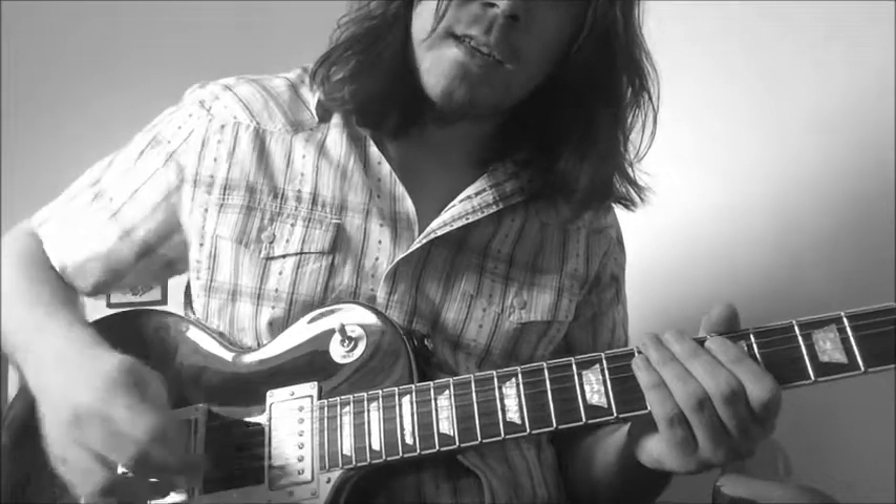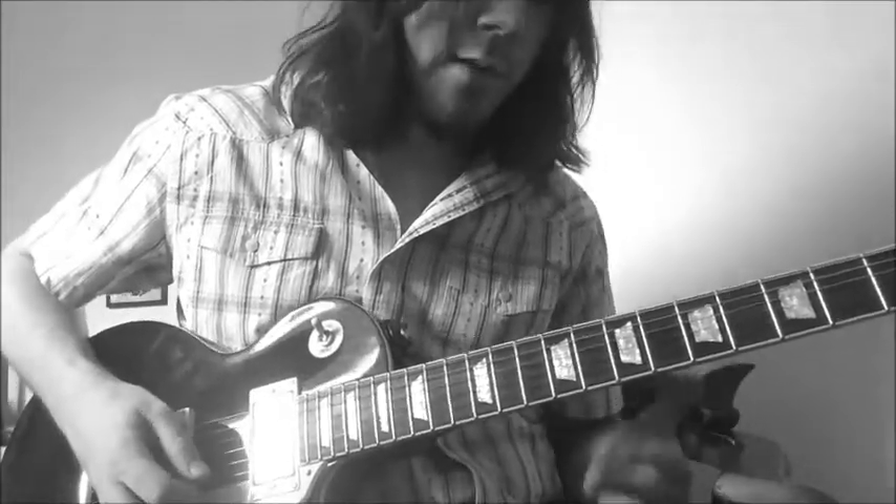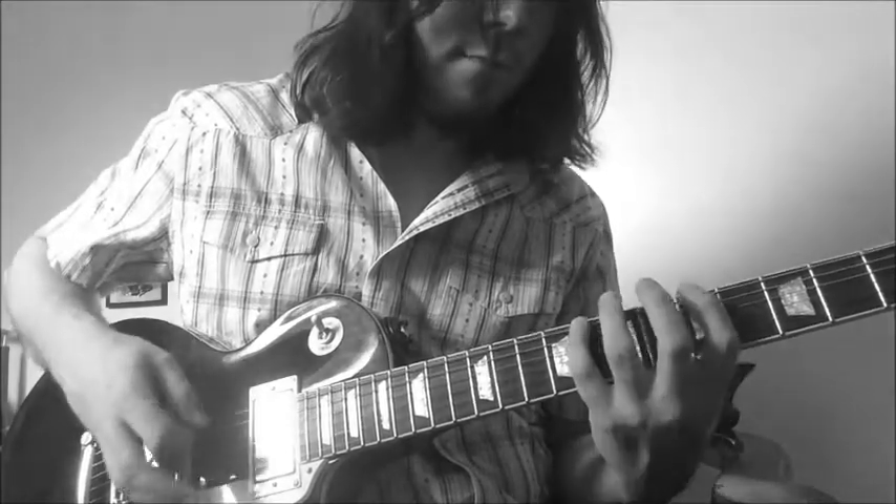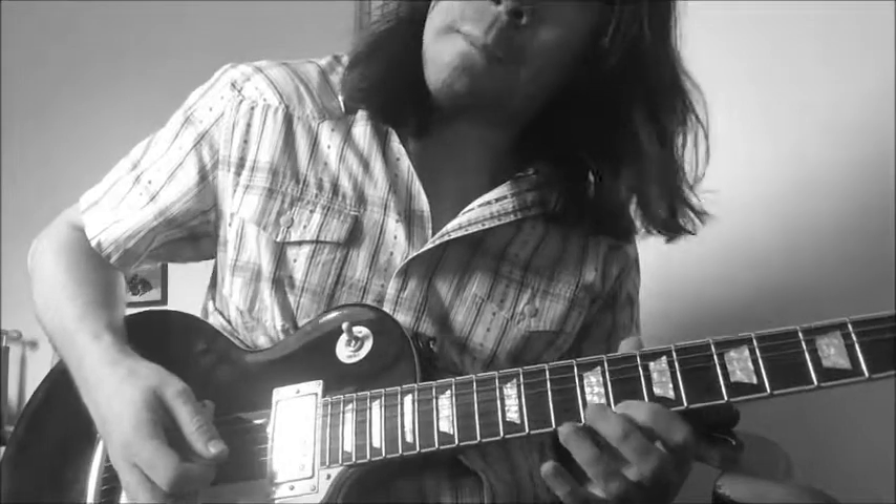So let's get into what we're doing here. There are three different positions that we'll be using: obviously the first one, then we have position two, and position three up higher on the neck.